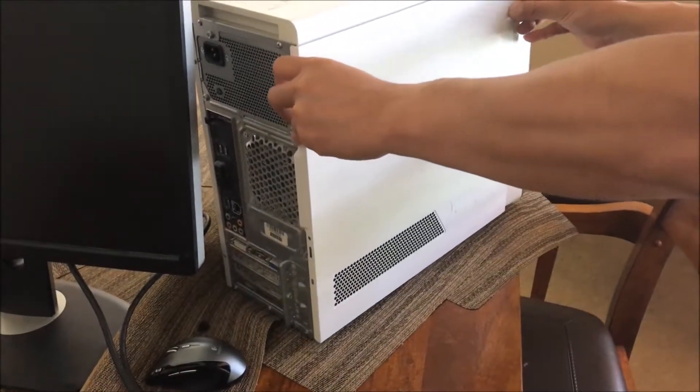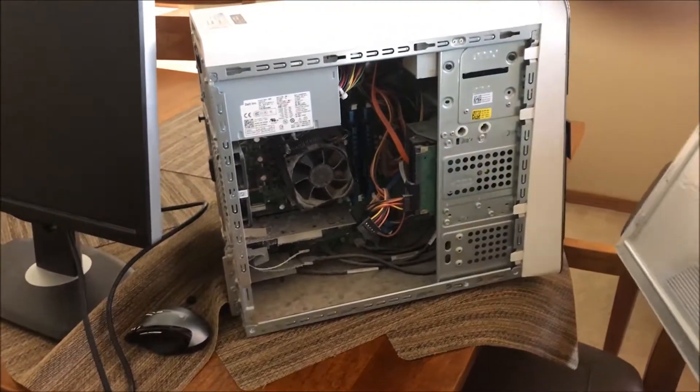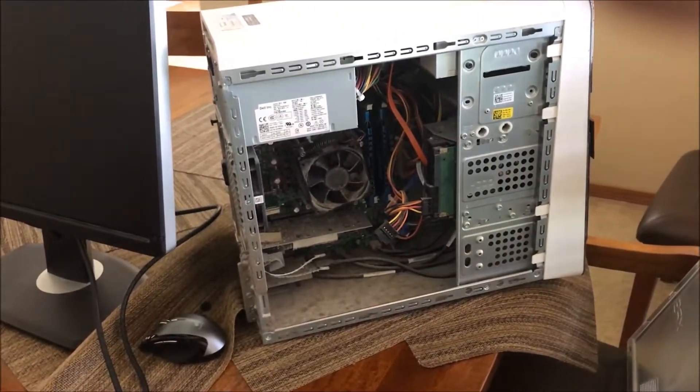Get ready to be turned off by how dusty it is. That's pretty bad. Look at the fan.